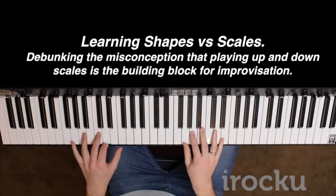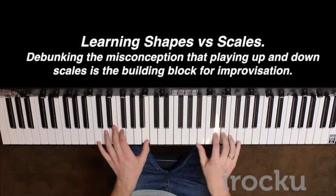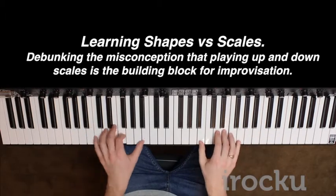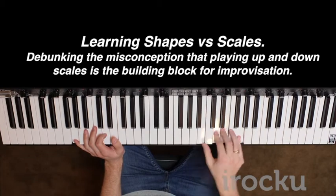And if you'd gone up and down the scale instead, you'd now just be going like... which doesn't sound that good. But these shapes — they include like chords in them and you can play them as lines.